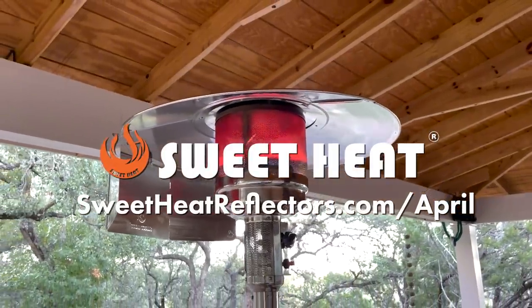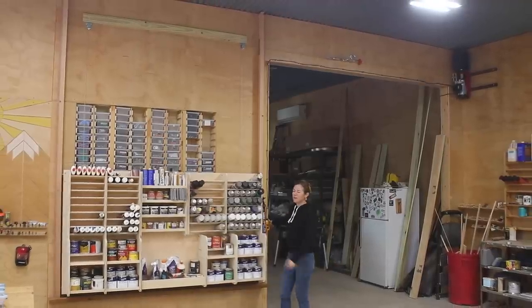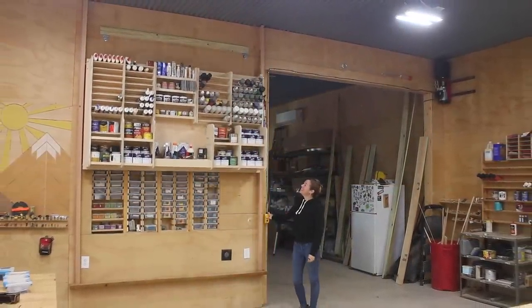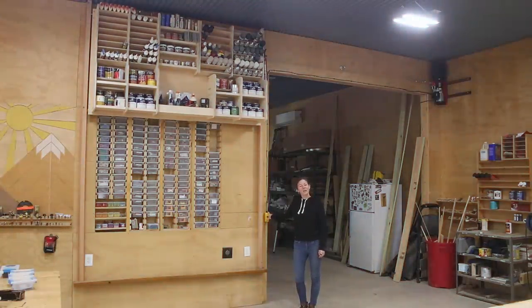Big thank you to Sweet Heat for sponsoring this video. In this video, I'm going to show you how to make this shelf, but it's not just any shelf — it rises and lowers.